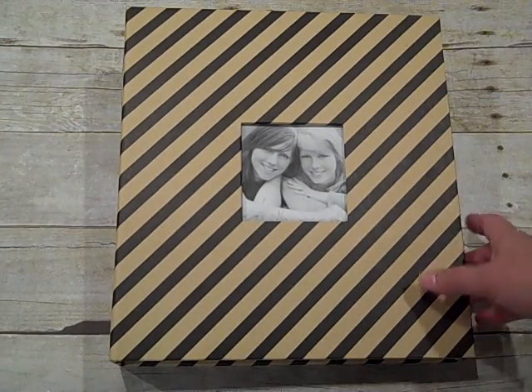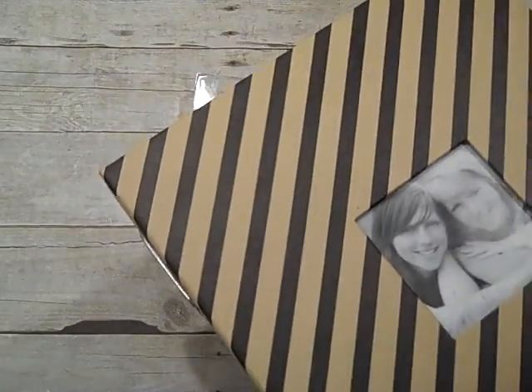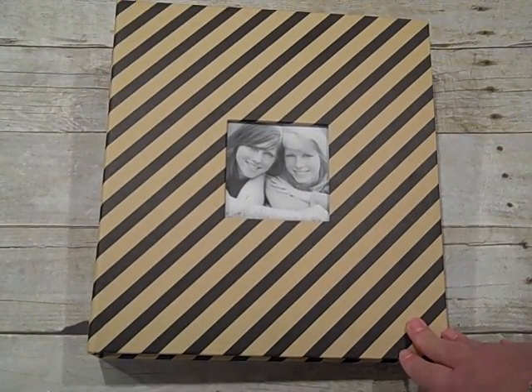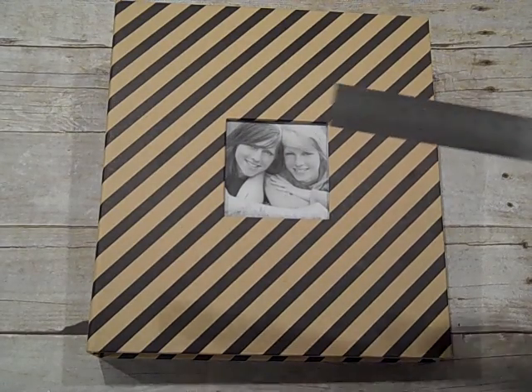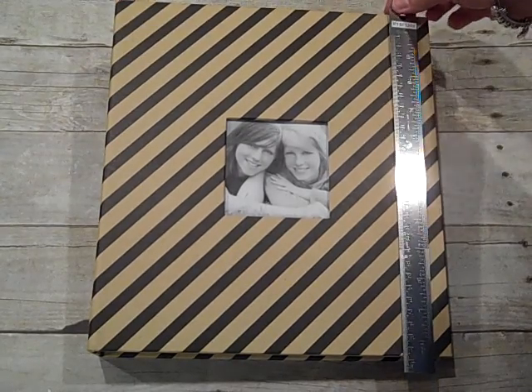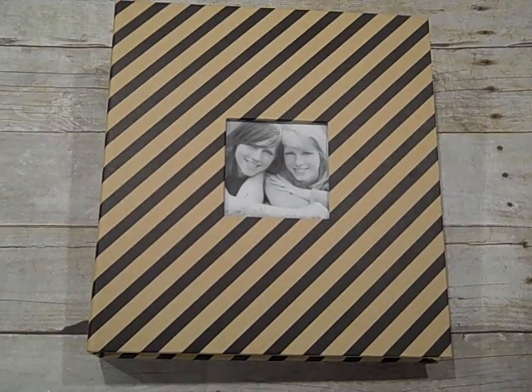This is an album that I got at Hobby Lobby. I don't know really who it's by, but it's an eight and a half by 11 scrapbook. I should say the pages are eight and a half by 11. The book itself is actually 12 by 11, but my pages are eight and a half by 11.